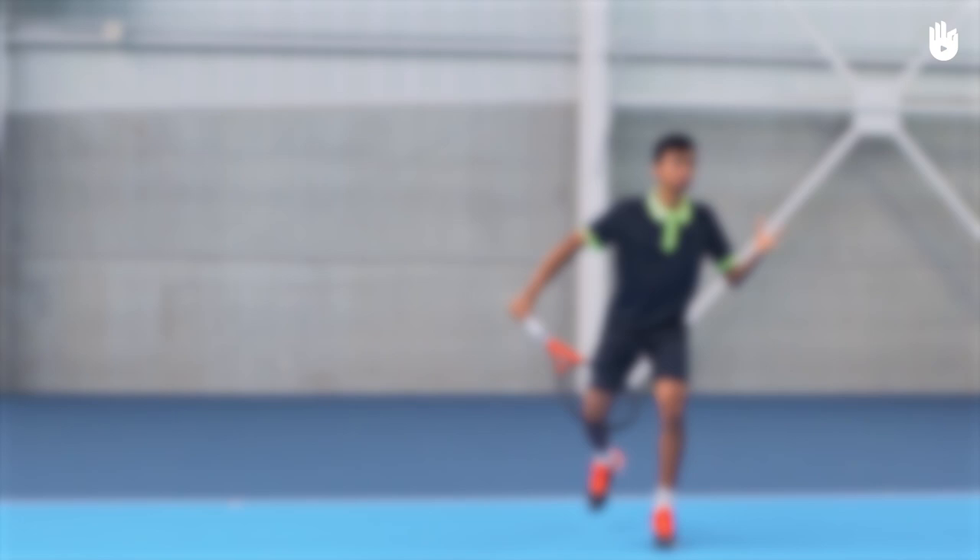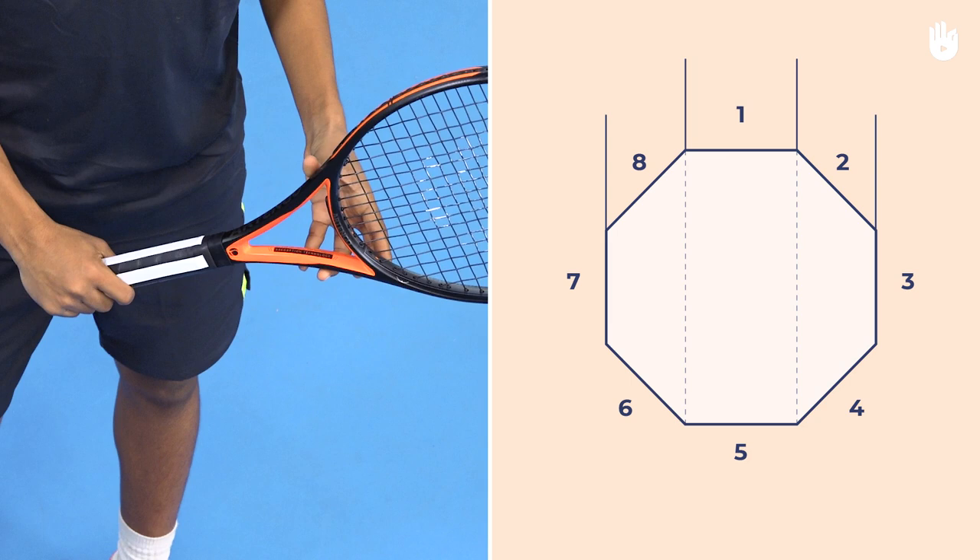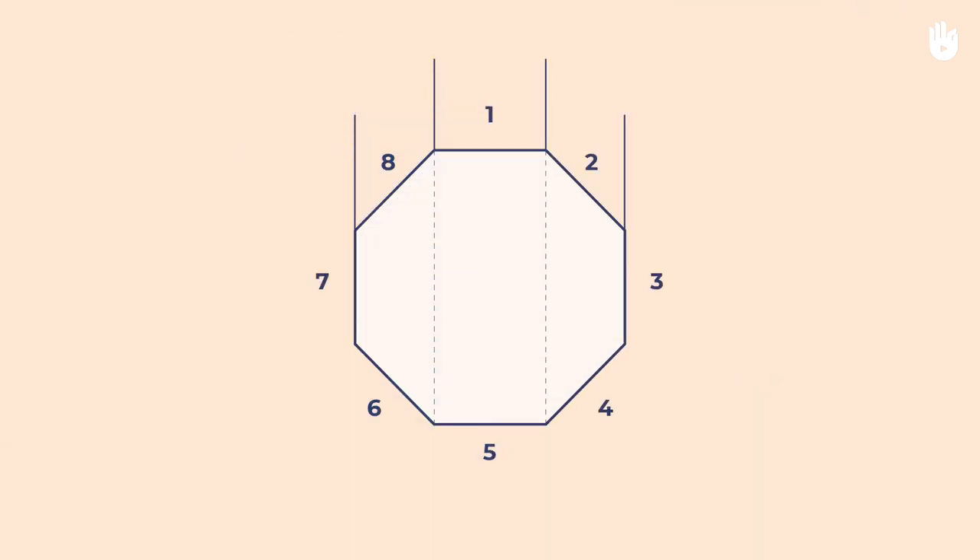The two key steps are learning about the grip and using the Continental Grip. Step 1. The tennis racket handle is made of 8 slices, or bevels.